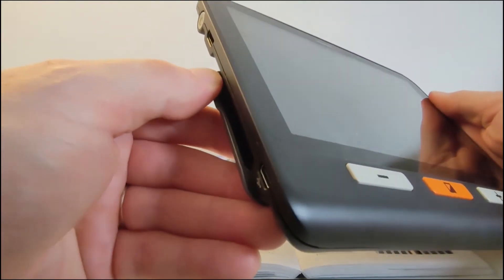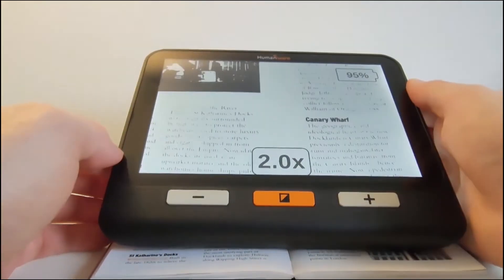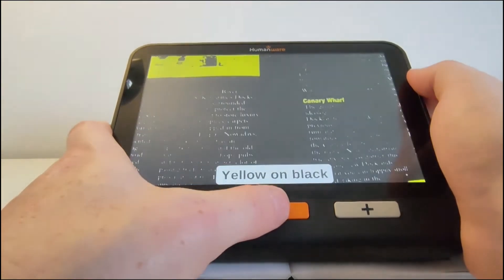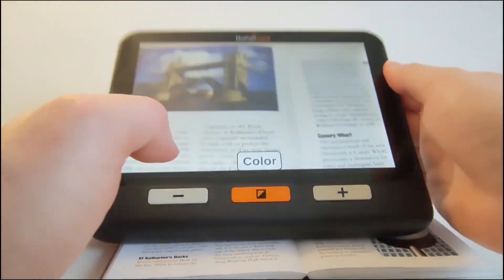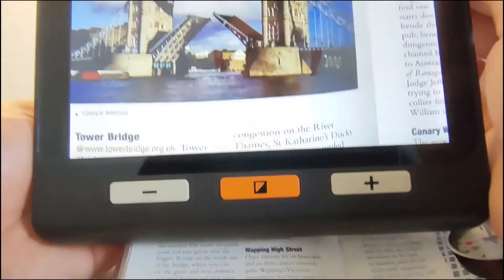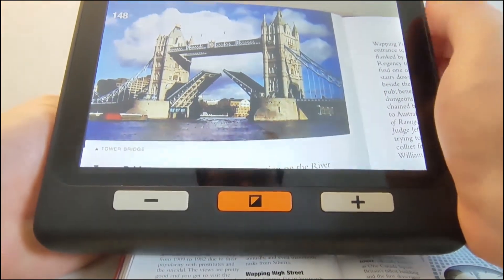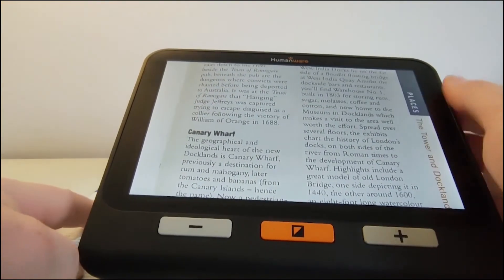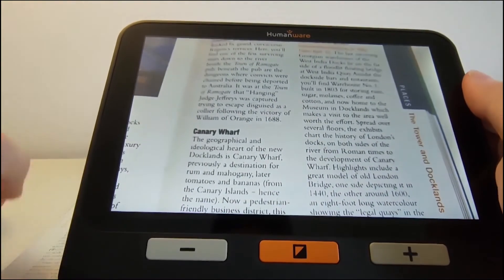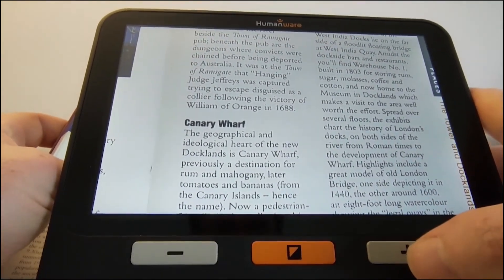When we open up the display stand at the back, the device turns on automatically. The main colour display gives a very sharp, clear image — very similar quality to the Lucky 5. With the bigger display, we're fitting a lot more text into the image, which is quite a good thing. But if it's not big enough, we can magnify it.